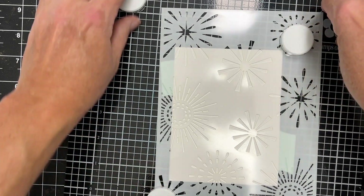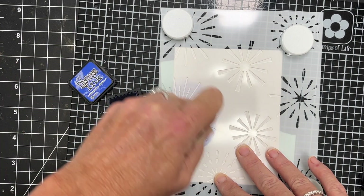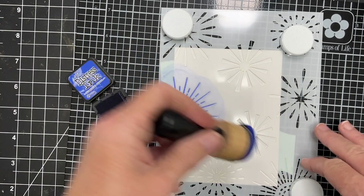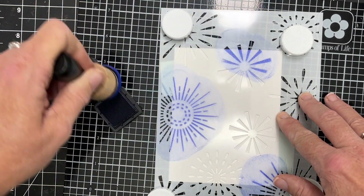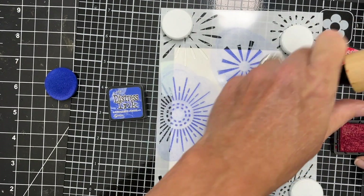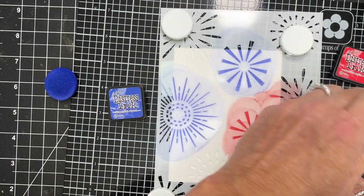I'm going to begin by stenciling onto some smooth Bristol cardstock. That is my preferred cardstock for stenciling — it just takes the ink so well. It gives you a second before it kind of sets up into the paper, so you can move that ink around really well. I take a pad of the cardstock and cut it down to four by five and a quarter inches, so I have a big stack always ready to use with my stencils.